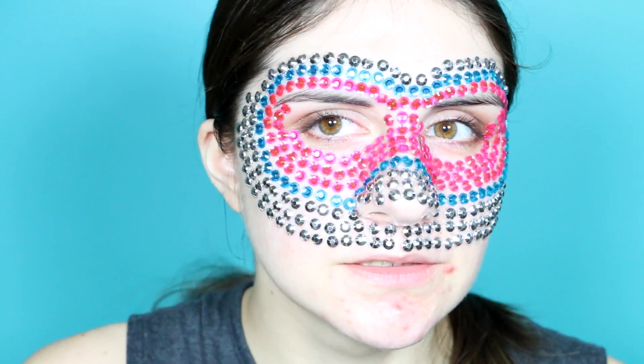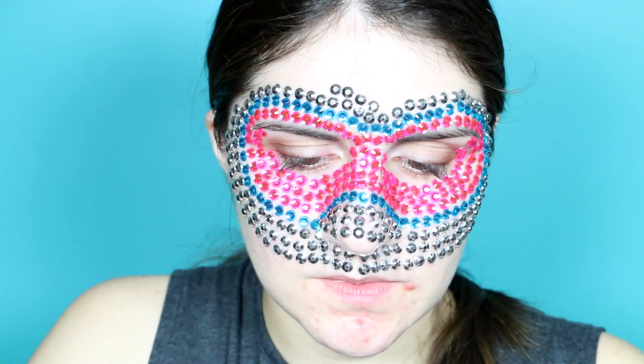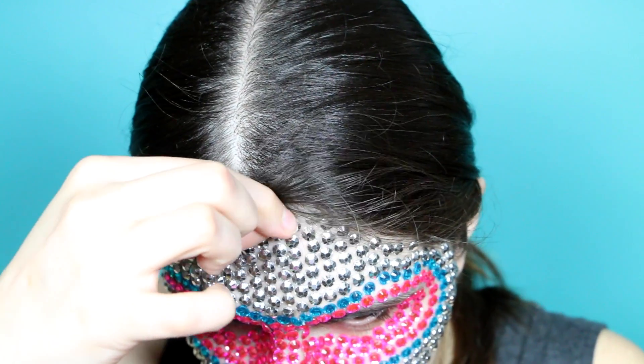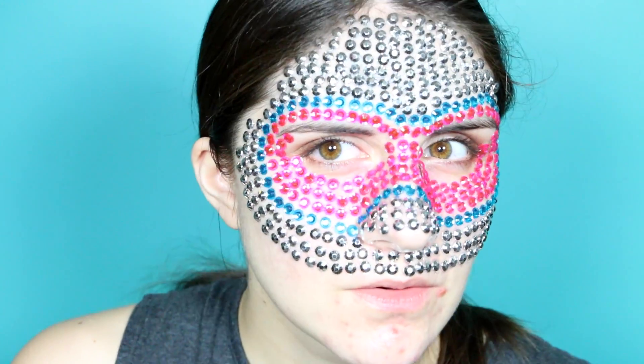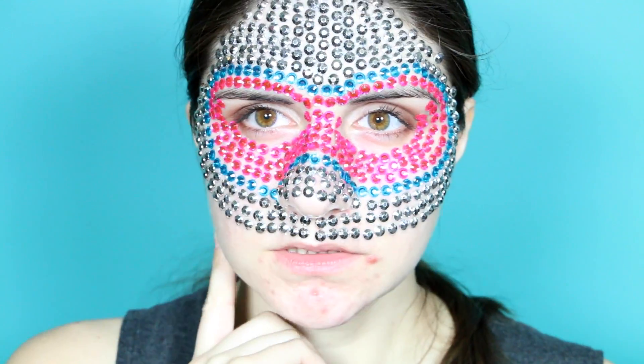My face is itchy. So far it is 11:30. Time doesn't seem to be going that slow, though, surprisingly. I'm just going to put one more here. And I think we're good. Oh my gosh, now just the rest of my face.